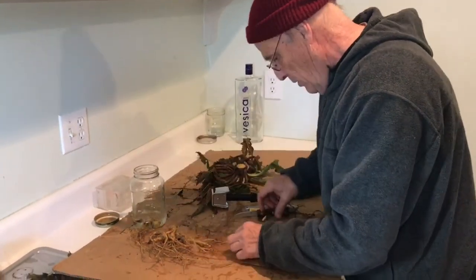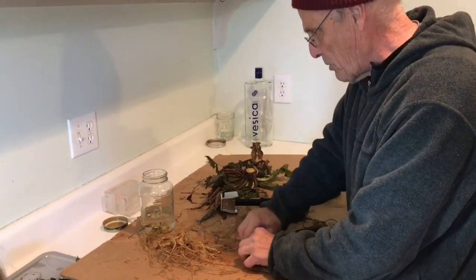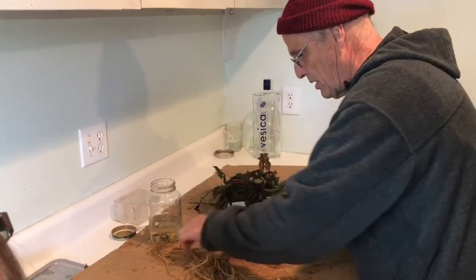How much alcohol do you put in your jar? I'm trying to put about a third of it. You can take a picture of my jar in the other room — it's about one to three. I'm sure we're probably going to fill this glass with what I've got here. I've got a bunch more plants out there which Cindy's going to get to.